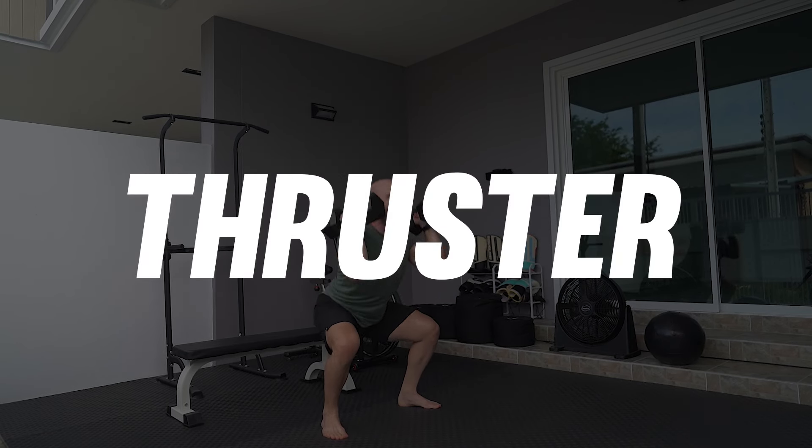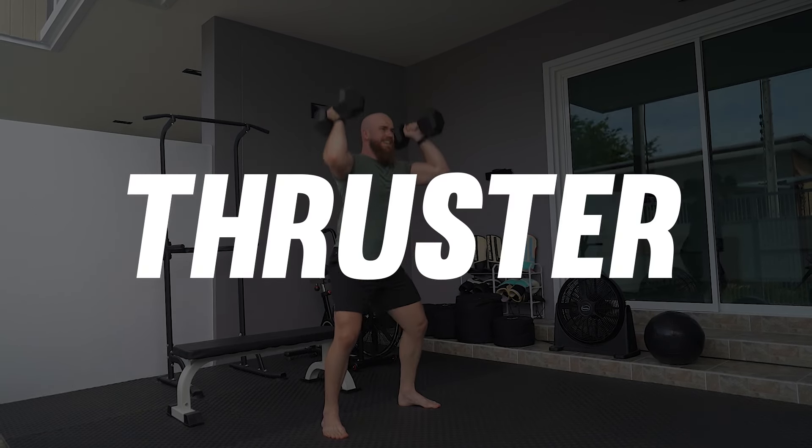Let's look at each of the three exercises and how they transfer into fighting. The thruster develops a-lactic power, muscular endurance and cardiovascular fitness. It targets the quads, glutes, core, shoulders and triceps. It also improves the energy transfer from the lower into the upper body for powerful striking and wrestling.